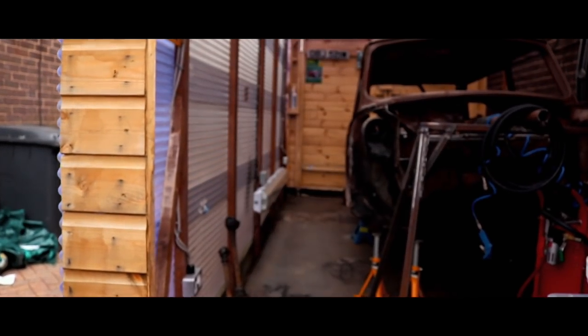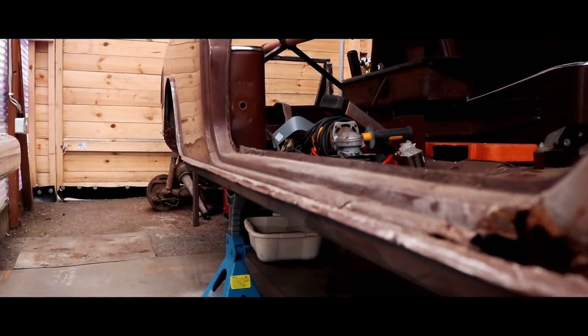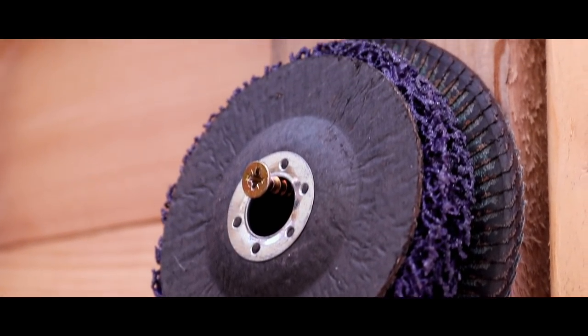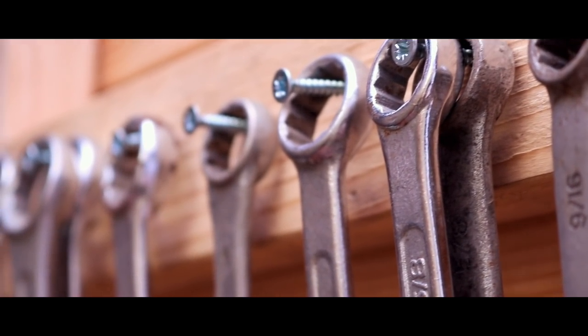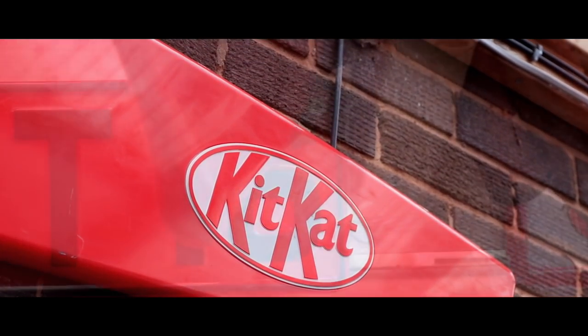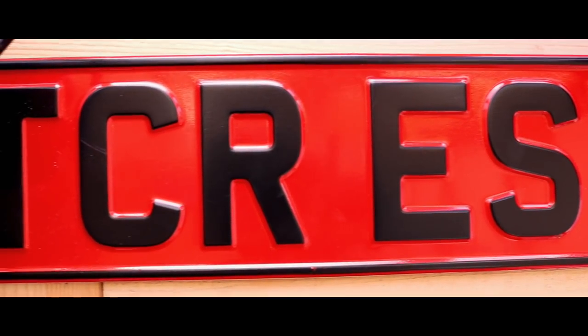Tonight on TCR I join you with another update on the classic Clubman Estate — more rust and more dust, with the added buttery shot of welding porn, well, amateur welding porn. If you've been a follower of this channel for some time you'll realise I will literally take my hand to anything just to say I've given it a go. Join me with more mistakes, more banter, and the odd swear word.